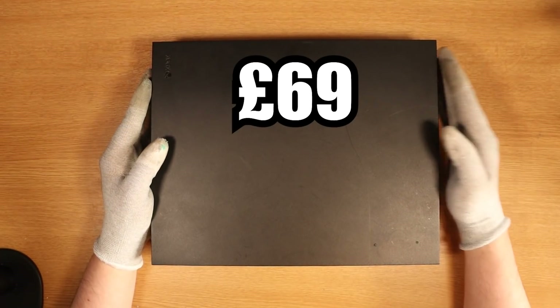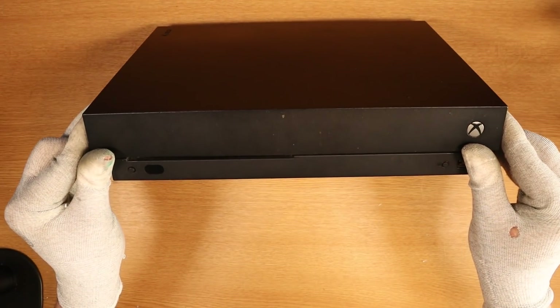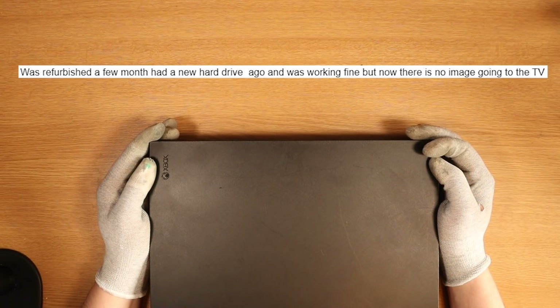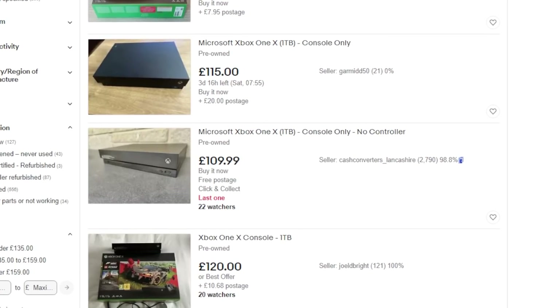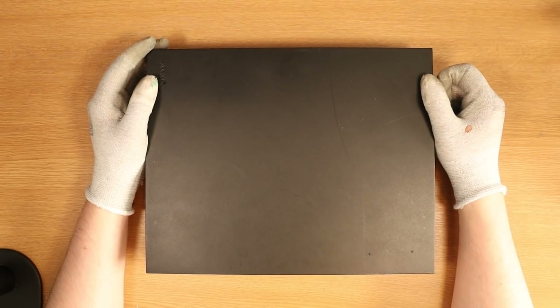I paid a total of £69, which equates to $86 for a broken Xbox One X. The eBay listing states that it was refurbished a few months ago and had a new hard drive. It was working fine, but now there's no image going to the TV. At current eBay prices, they seem to be going for around about £110. If I can get this fixed, it should be a nice little profit.